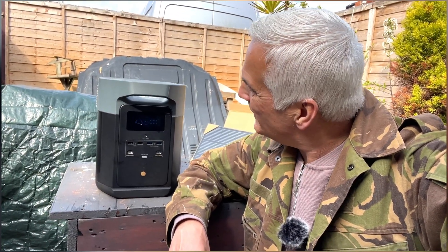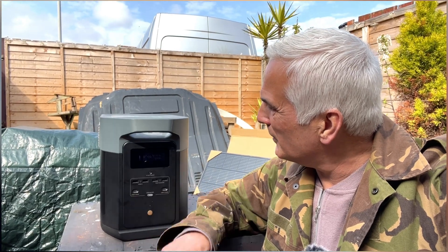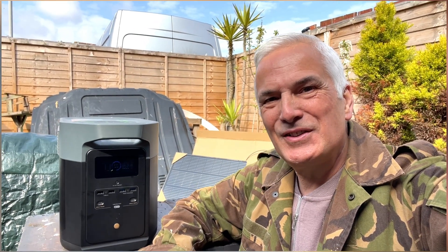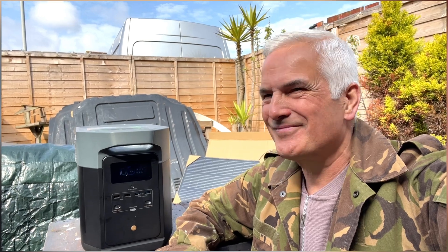It's actually fluctuating — it went up to 70 watts input there, which I don't think is bad on a day like this. It's saying that would take about 11 hours to charge from where it is. We're on 58%. I knew it was never going to be a miracle charger — it's just to top it up. It'll be fully charged when we go away, and we're only away for three to four days maximum usually.